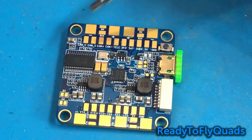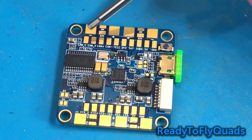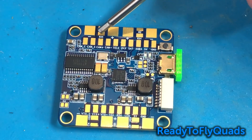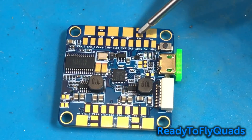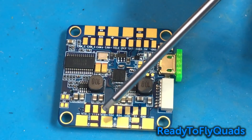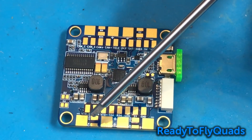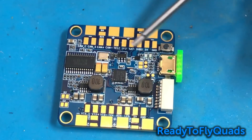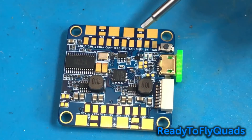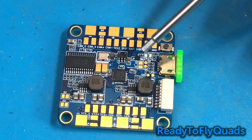On the outside of the board we've got all our motor connections — your negative, your positive, your motor signal wire, and then RX4. You'll notice there's an RX4 on each side of the board, and that is where you're going to hook up your 32-bit ESC telemetry. Every one of those is connected and the flight controller knows how to handle it, so you don't have to worry about running all of them to the same UART — that's just going to work.